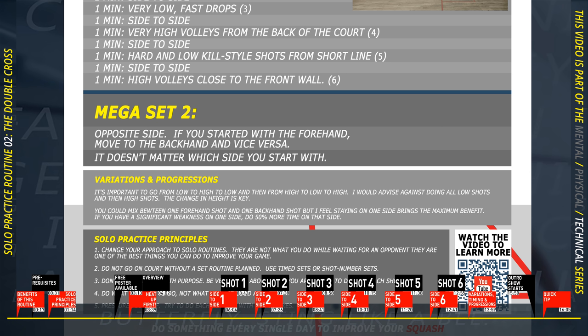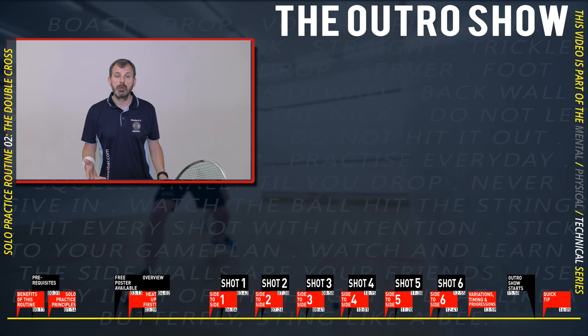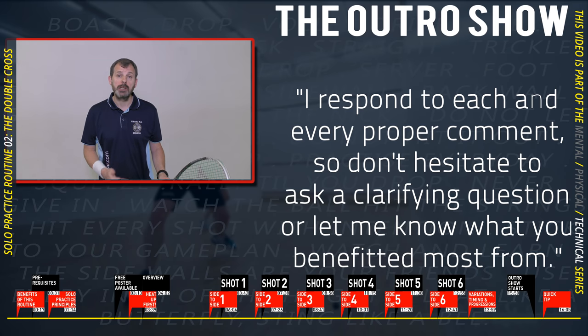One final thought on variations and progressions: do this routine at least three, maybe four times before you think about making it harder or changing it. Get yourself into a routine so you really understand what you're doing in each shot before changing it. That was routine number two — I hope it was useful. Tell me in the comments what you enjoyed most, and if it wasn't useful, also tell me what you didn't like so I can improve my videos.